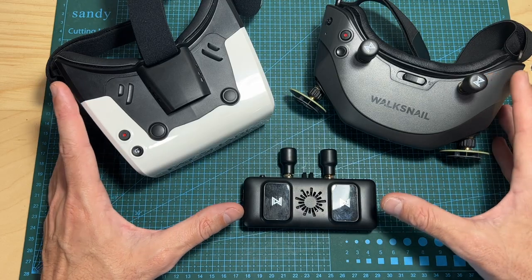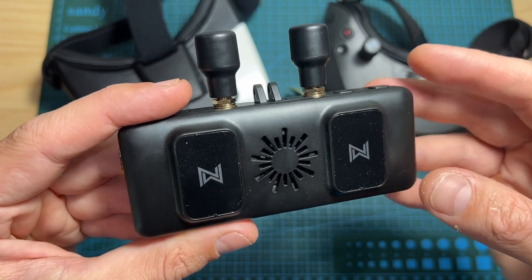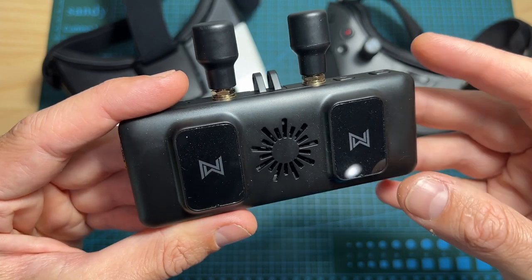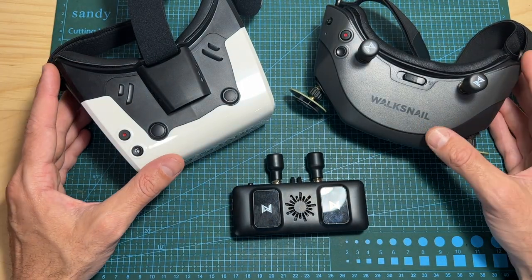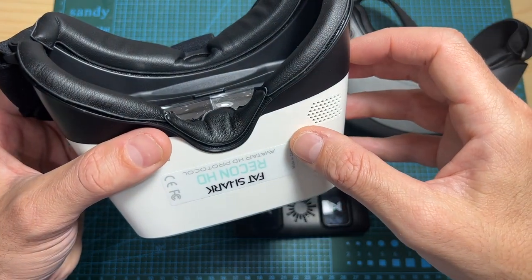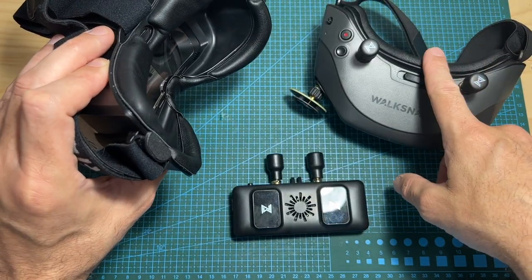As for which option is better, it really depends on your needs. If you own the new HDZero goggles and want to use the Avatar system, the Avatar VRX is your best option. If you own older goggles and can afford it, go with one of the Walksnail-compatible goggles. Keep in mind the Recon HD is limited to 60fps — for freestyle that's fine, but for racing the HD goggles are a better choice.